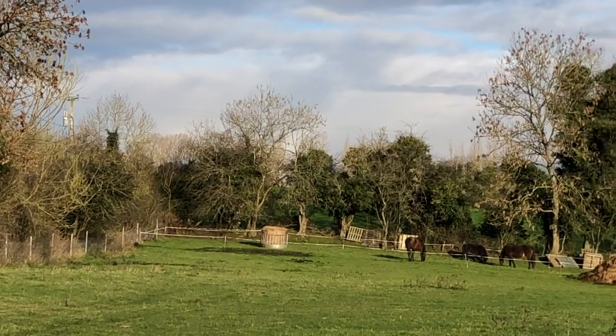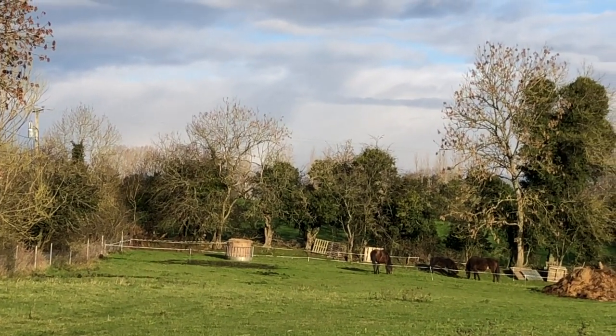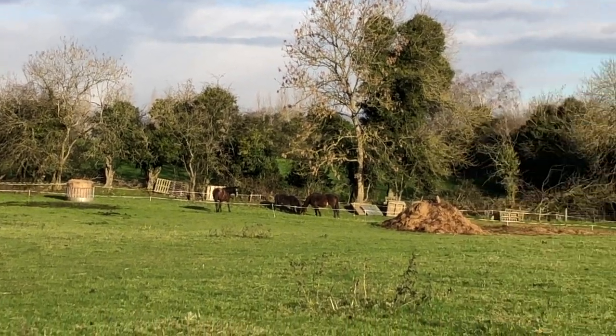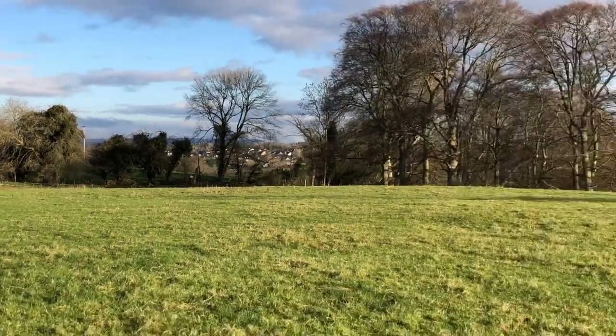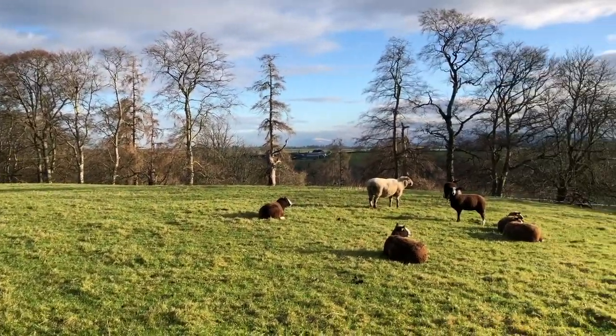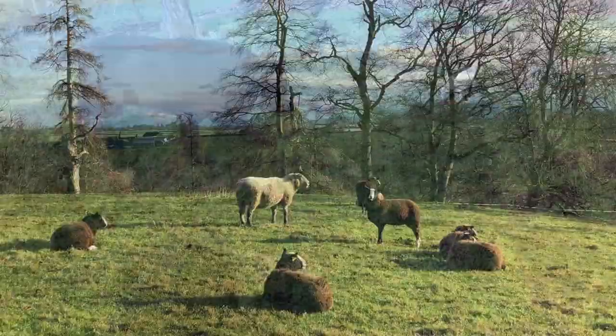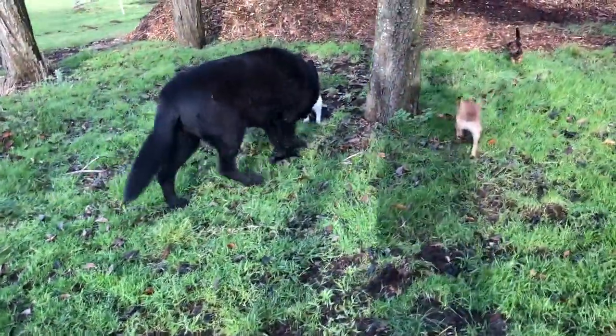And then down there is the horses' hay bale. So the horses are all set up now for the next few days with hay. But the yellow lambs have this big field and they're quite happy in the sun.